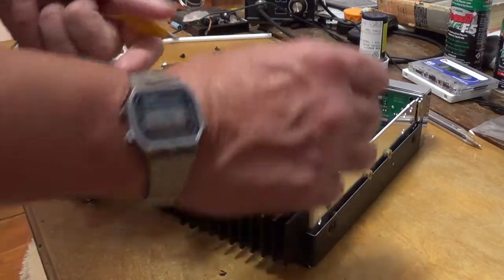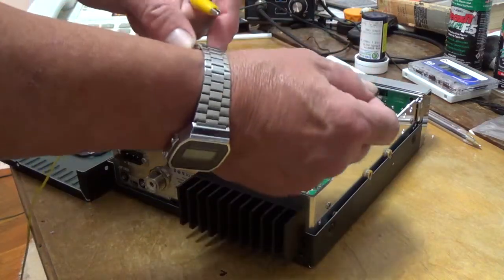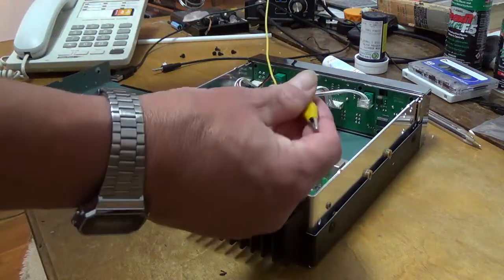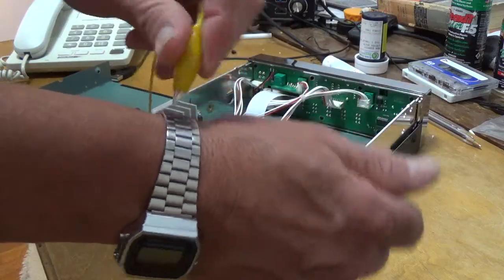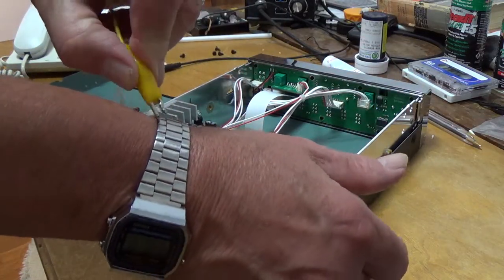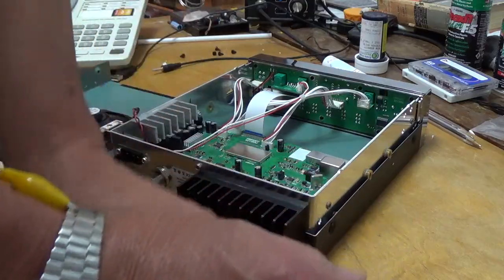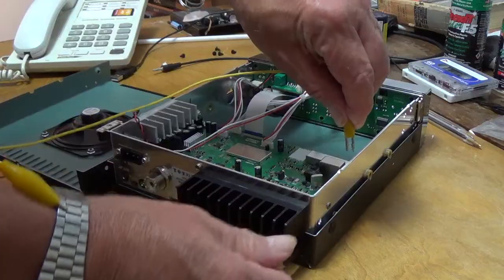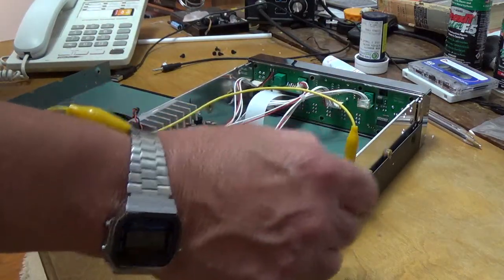I'll show you a cheap and easy way to do it. Take a standard wristwatch — it's got to have a metal band. Then take a set of regular jumper leads and clip one onto the band of the watch. Take the other one and clip it onto the chassis of the radio. So now you're grounded.